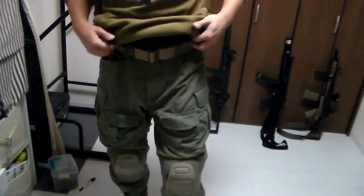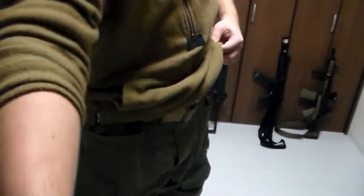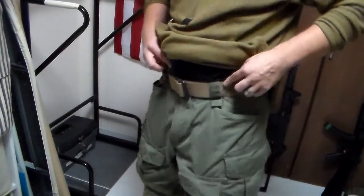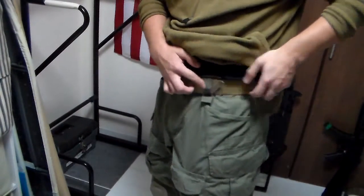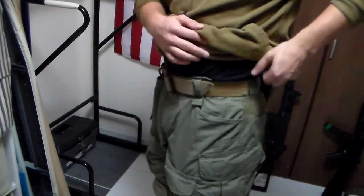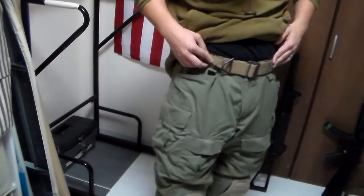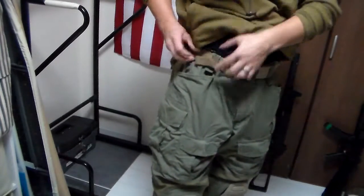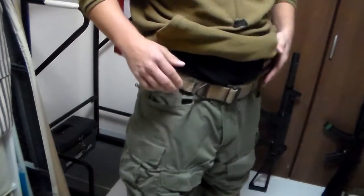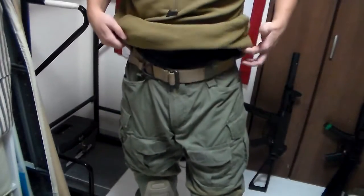The G3 Combat Pants do several things that I like very much. Most importantly — you see these belt loops? This is how you do belt loops. 5.11 figured it out. 5.11 does their belt loops with this nice, wide, comfortable fashion, and there's seven of them. With these belt loops, your pants are going to remain comfortable, steady, and it's going to sufficiently improve their durability.